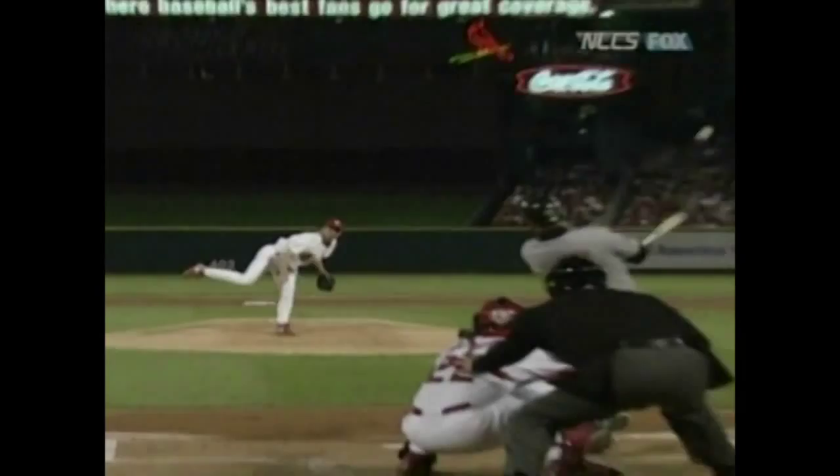This is the type of pitch that Beltran hit all day long during that divisional series. He hit a lot of pitches out over the middle of the plate that, quite frankly, are easy to hit. That's just a nothing fastball right down Broadway, and that's a beautiful swing.